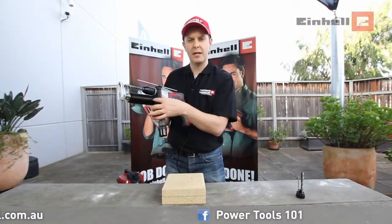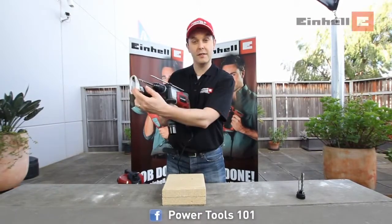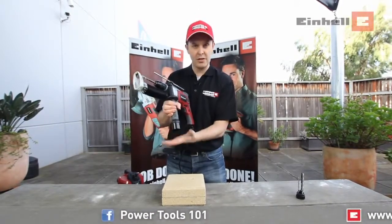It also comes with a dust collector which enables you to suck the dust while you're drilling. You attach it to your vacuum cleaner and then you're ready to drill.